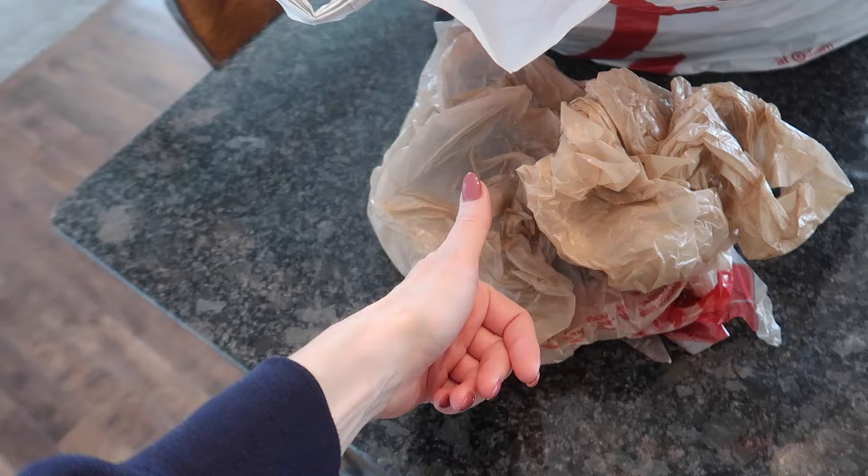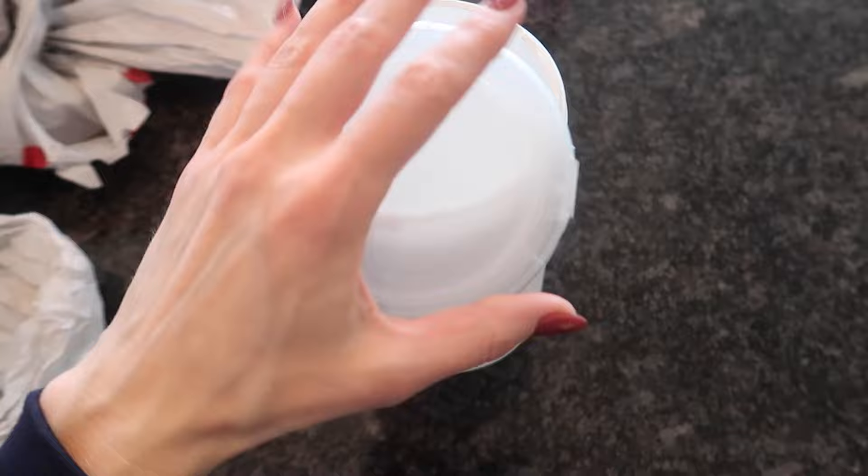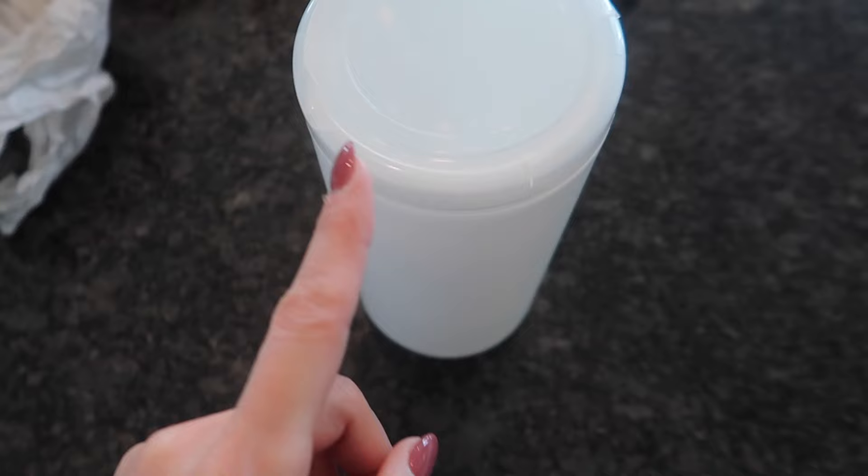I'm sure you probably have one of these laying around — this is an old Clorox container. I've done this with a Kleenex box and it does not work as well in my personal opinion. Also, the trick I'm going to show you right here is not one that you've likely seen on the internet.